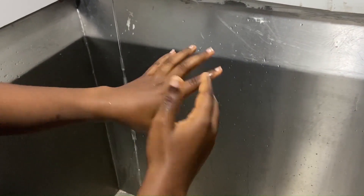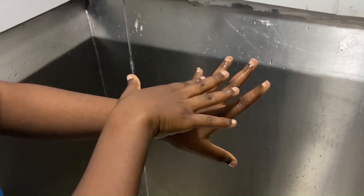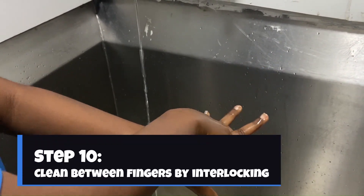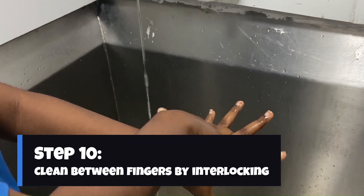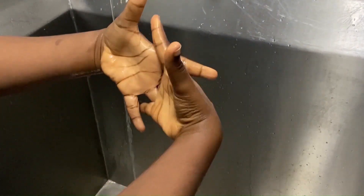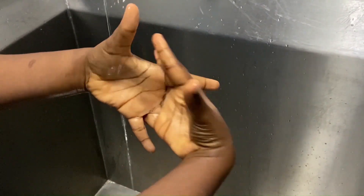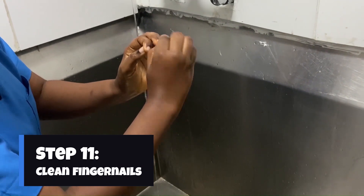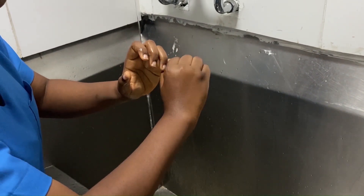After that, I go behind my hand and interlock my fingers. I wash in between my fingers to make sure that no germs are present there. Then I interlock the opposite fingers. Even while doing this, I make sure lastly that I get through to my fingertips to ensure there are no hidden germs present.